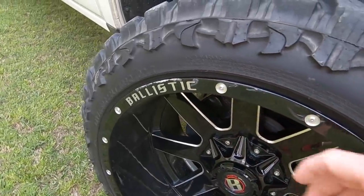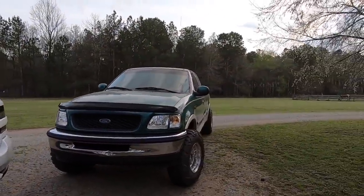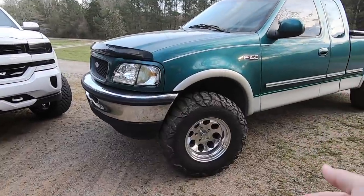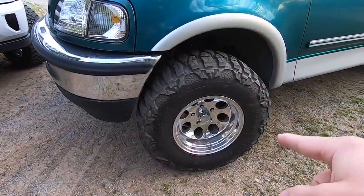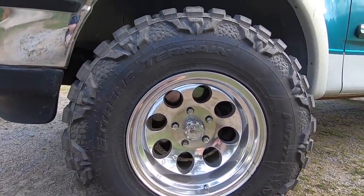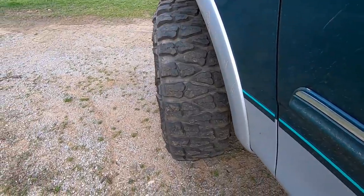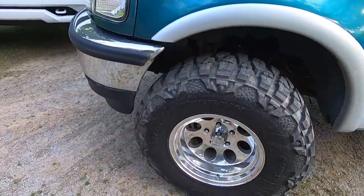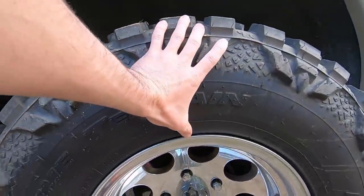One reason these get extreme hate is because with that little sidewall, you get up on a curb and it gets your wheel. Then there's the more old school bubba truck look — Larry is rocking the 16 by 10 negative 44 Ion Alloys with a 305/70/16 Nitto Mud Grappler. That's about a 33 by 11 and a half — not the full 33/12.50, a little bit skinnier, but it is supposed to be a 33. And as you can tell, we have a ginormous sidewall.